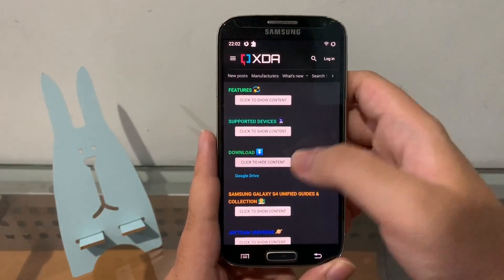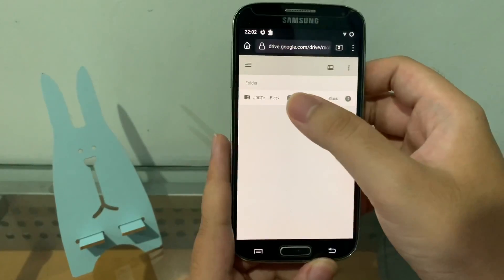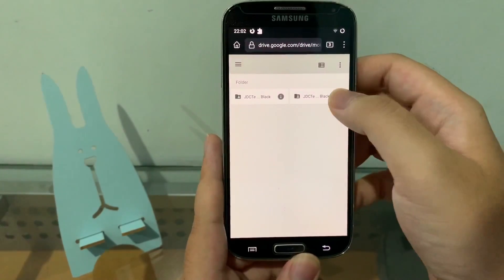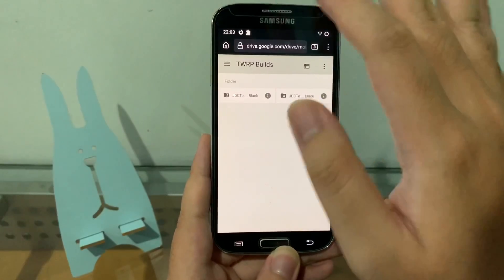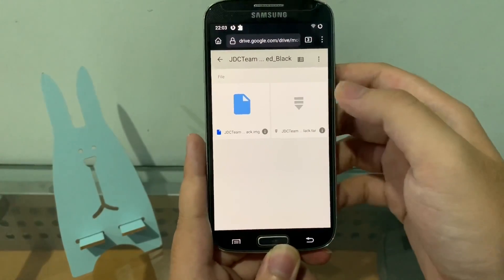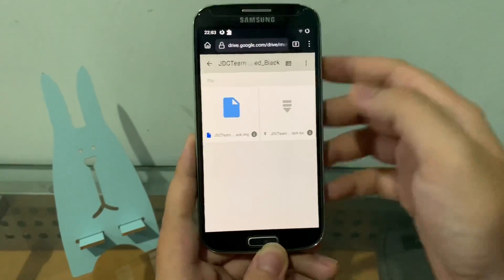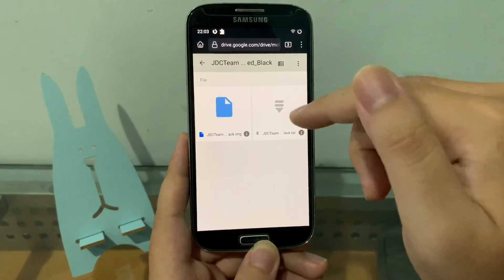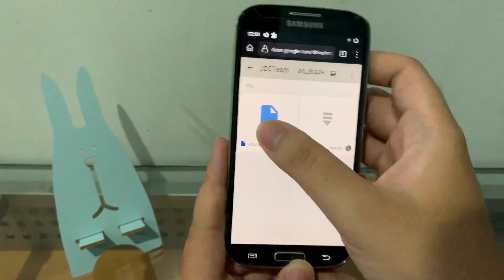Click the XDA link in the description. You can download from Google Drive — there are two versions, just different themes: red-black and teal-black. It doesn't matter which you choose, it's just a theme. There are also two file types: a TAR file for installing with your computer, and an IMG file. We're going to use the IMG file here.